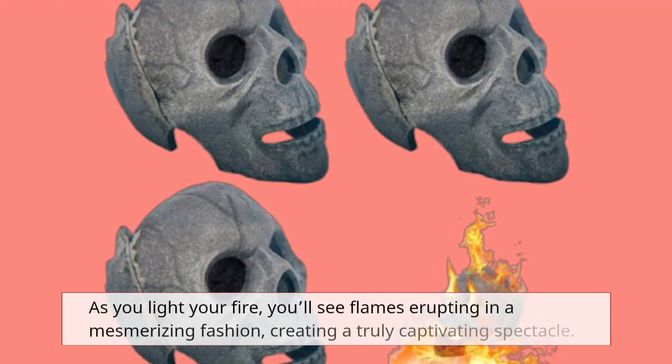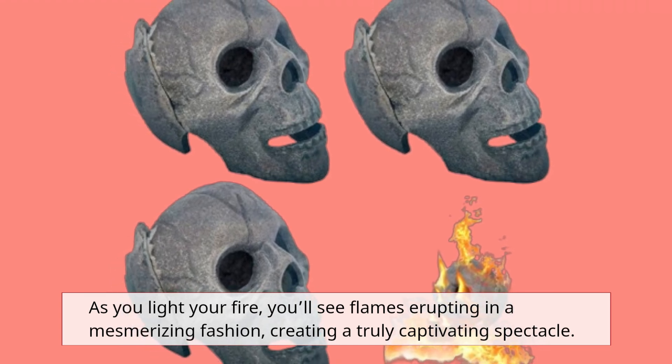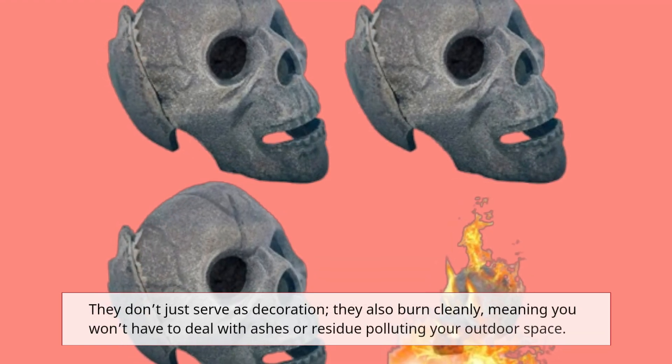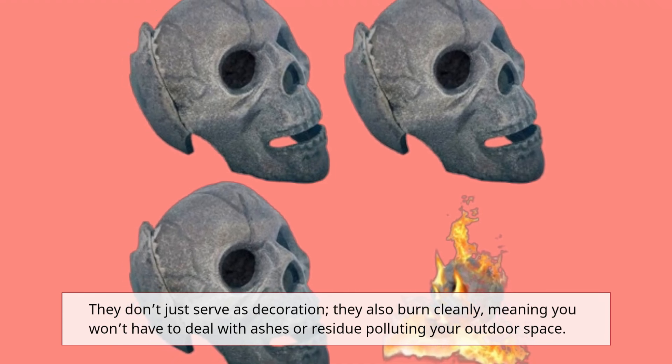As you light your fire, you'll see flames erupting in a mesmerizing fashion, creating a truly captivating spectacle. They don't just serve as decoration — they also burn cleanly, meaning you won't have to deal with ashes or residue polluting your outdoor space.